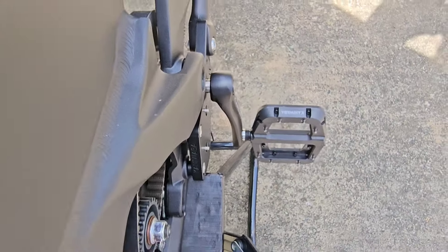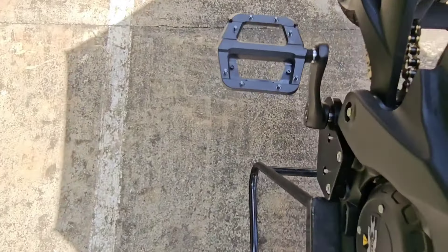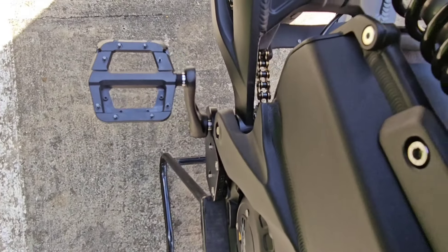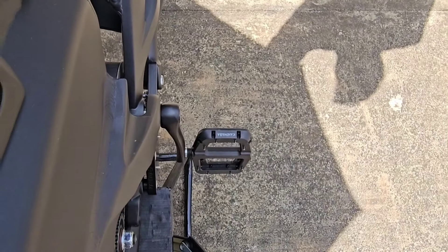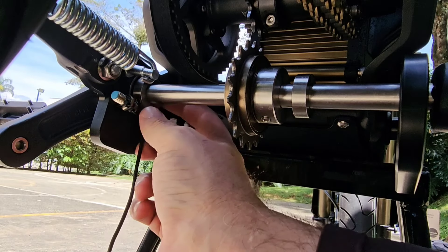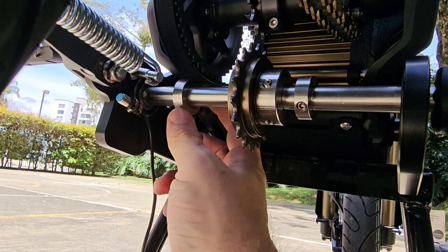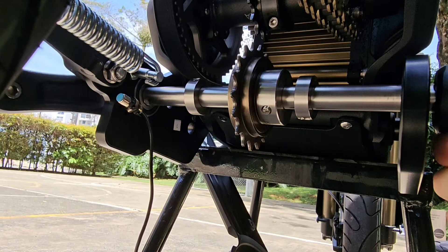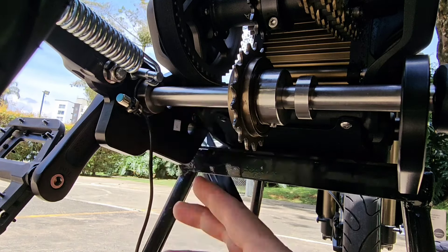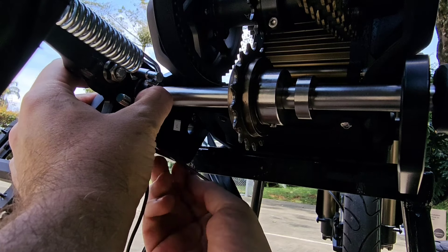Now check that the gap between the chassis and the spindle is almost the same on both sides. If not, reposition the spindle by hitting it slightly with a rubber mallet. Once the position is correct, find the dimple on the spindle, put it facing downwards, and match the set screw with the dimple so you can hold the spindle position.